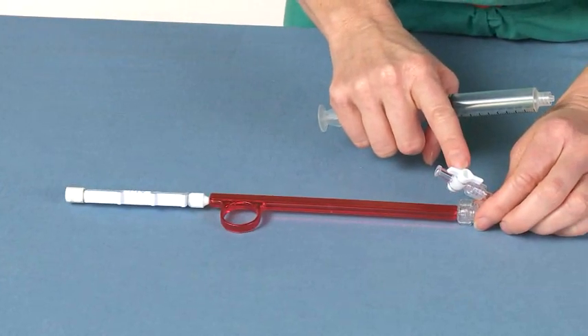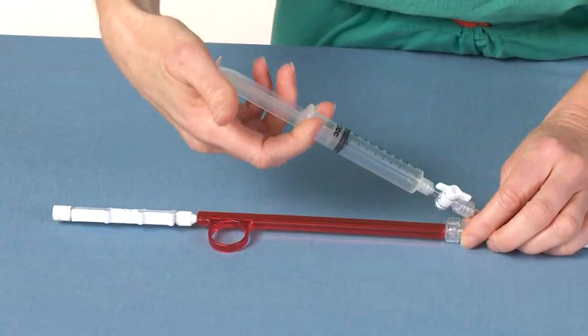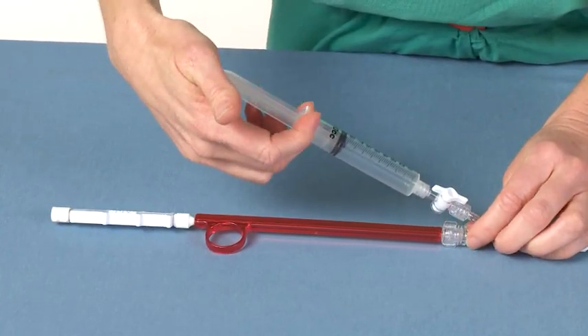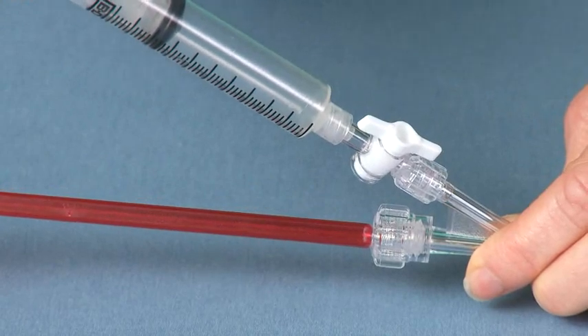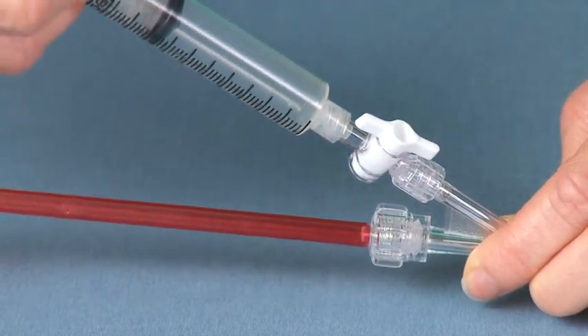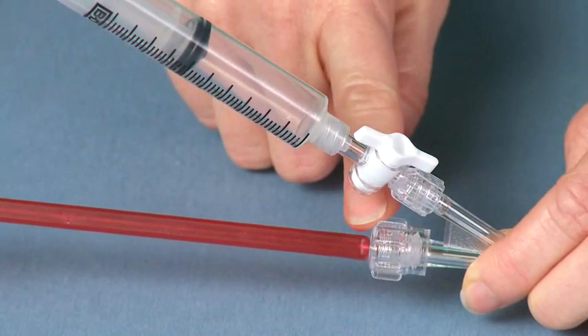Next, ensure that the two-way stopcock on top of the delivery system is open. Flush the Y-injection adapter and stent graft lumen with sterile saline by attaching a syringe to the luer port of the Y-injection adapter on top of the delivery system and apply positive pressure. Saline will drip out of the Tuohy-Borst valve.